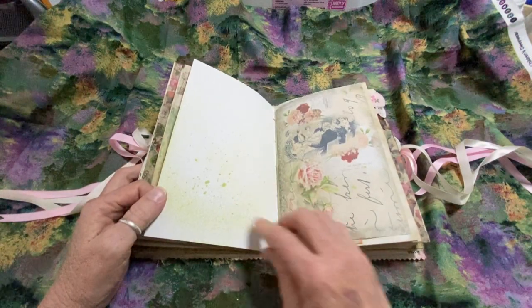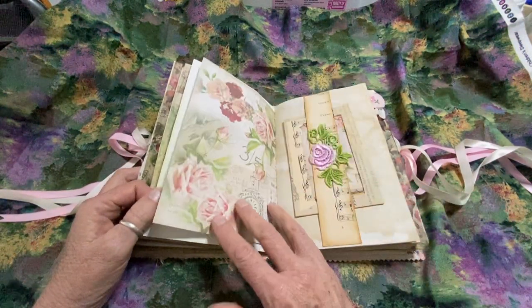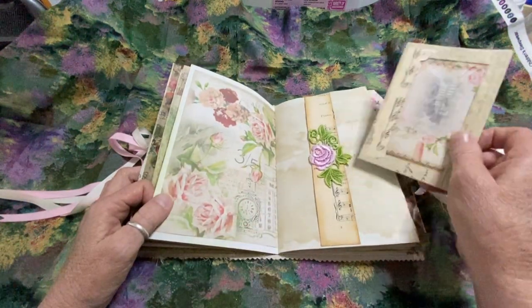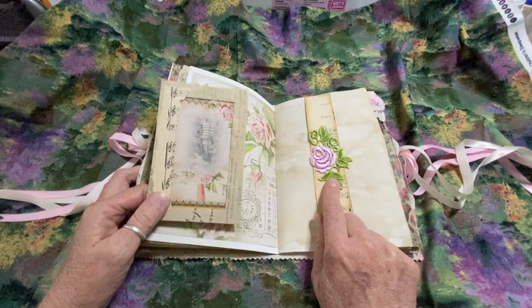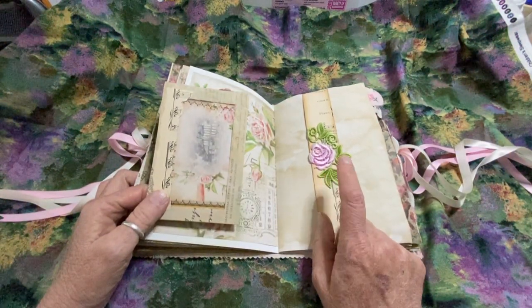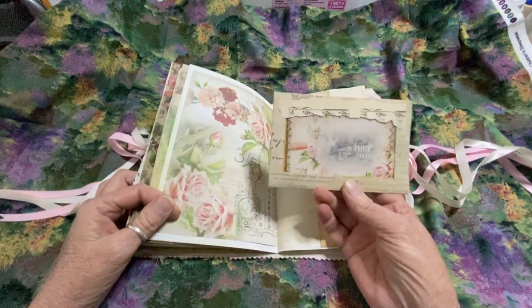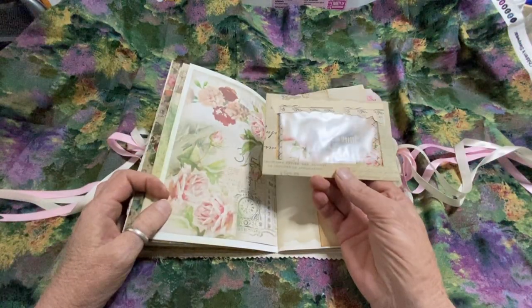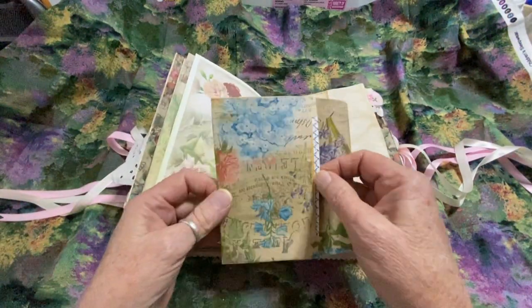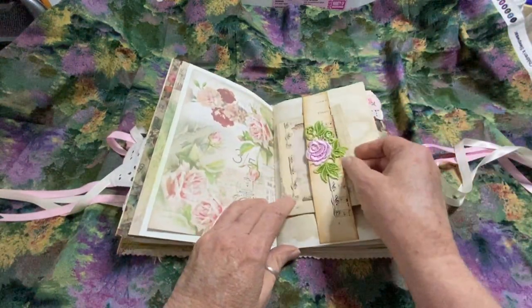You start out again with the highlighted green — this is your first page. This is a belly band made out of vintage music. The embroidered piece I received from Helen White — she was a swap partner that I had done something with with a belly band. And then here, I made this little window envelope for this postcard. It comes right out of the envelope, and it's all sewn so you can take it out if you want to, and then it just fits right back in there.